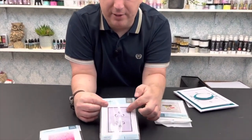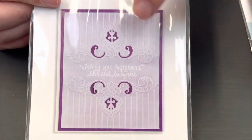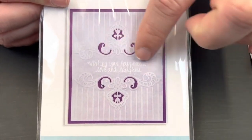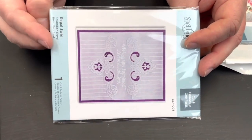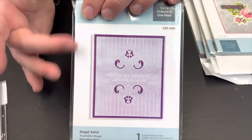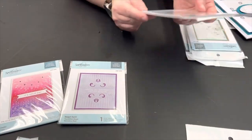Moving on to Regal Swirl — this is probably one of my favourites. I love a scored background, so you've got this lovely scored line background, a filigree swirly part in the middle, and these cut-out sections in the dark purple both top and bottom. That gives you the ability to put a sentiment in the middle, or maybe turn it sideways and add a circle or oval with a picture or topper. Though it's more portrait-directed, I feel I would still use this quite a lot as a landscape too.